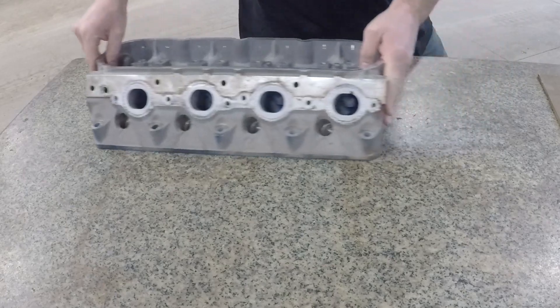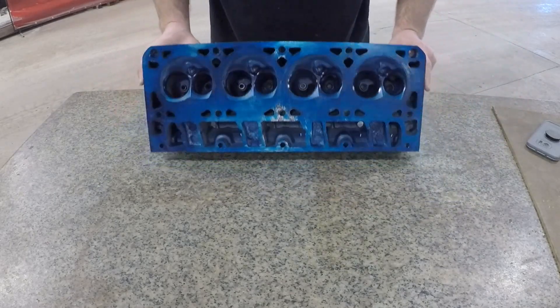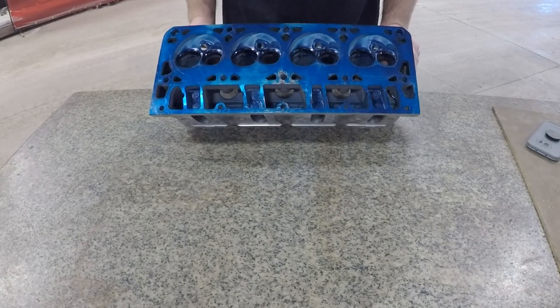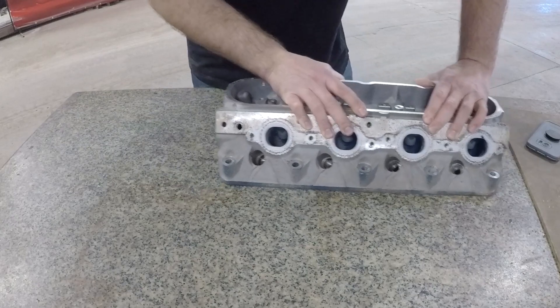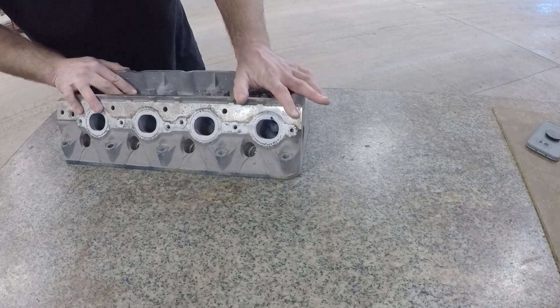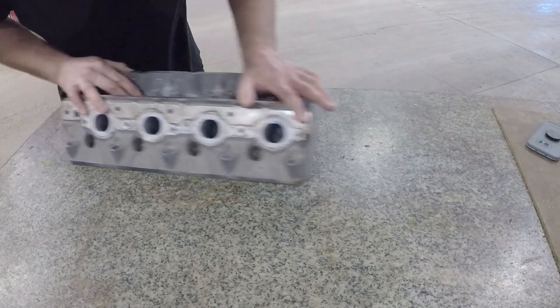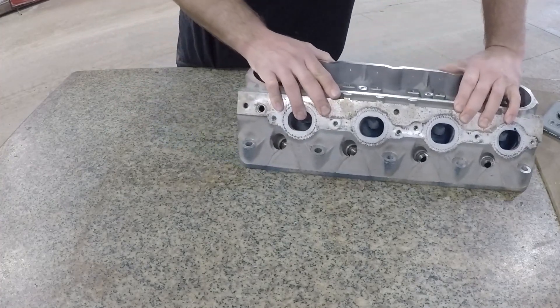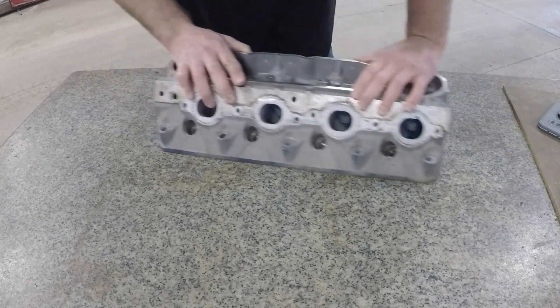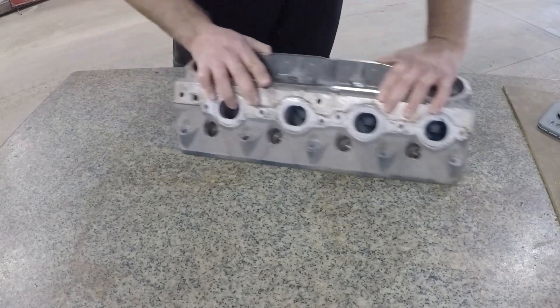Make sure you don't have any bits of metal or little burrs on there — get rid of the burrs first. Then you're gonna set it down on the granite table and start moving it side to side to wear down the high spots. It's gonna light up the high spots fairly well — it's gonna rub down to the points where it touches the head first before it touches the entire surface. It cleaned up right where the bolts go, which means it's gonna clamp where the bolts are clamping but won't have much sealing effect around the chambers.